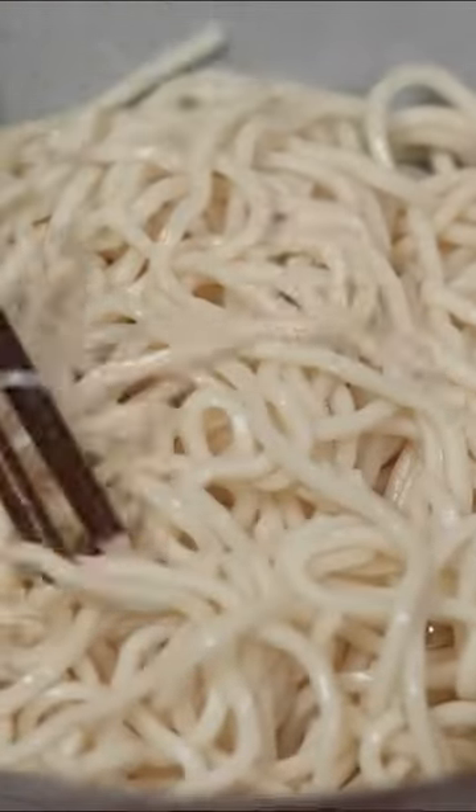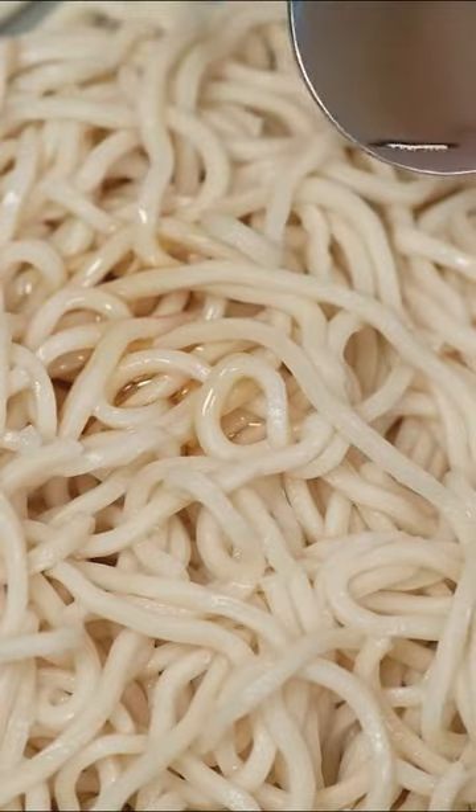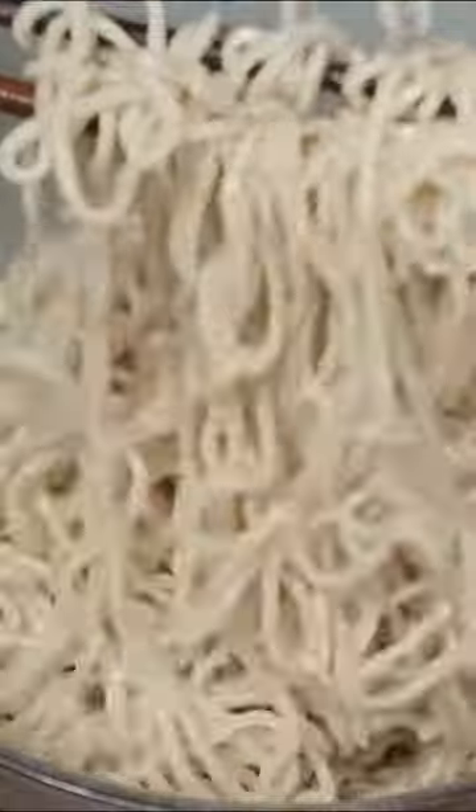Whenever the water starts to boil, add some cold water to cool things down, keeping the noodles solid and tight. Scoop the noodles out of the water and cool them down in some cold water. Then set aside, remove all the excess moisture with a cloth. Add some sesame oil on your noodles and give them a good mix — this helps the noodles avoid sticking to each other.